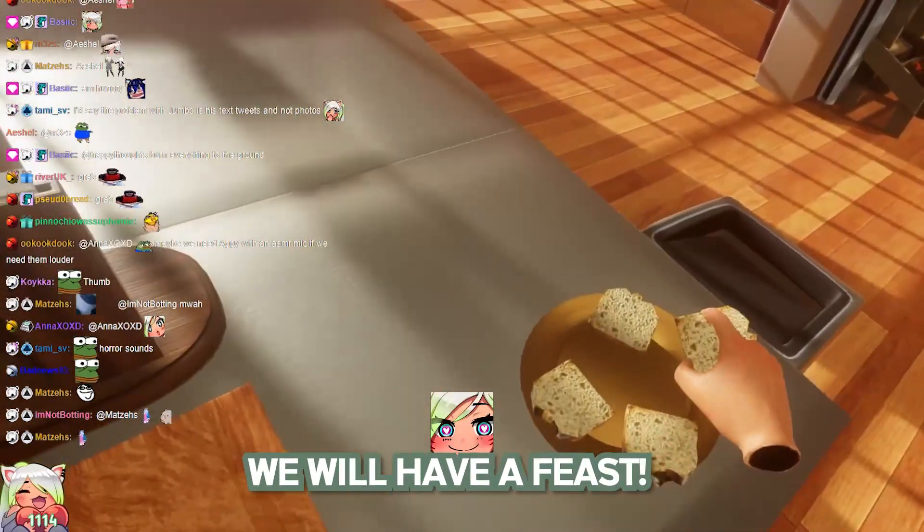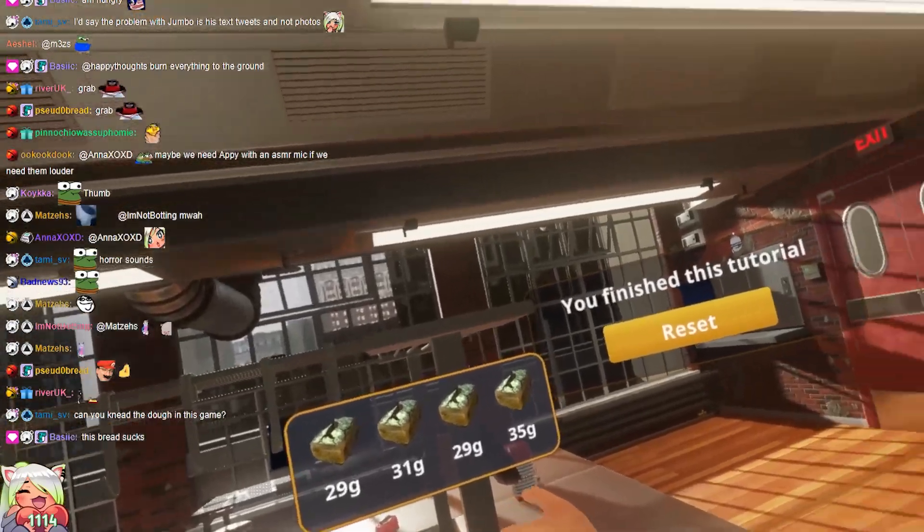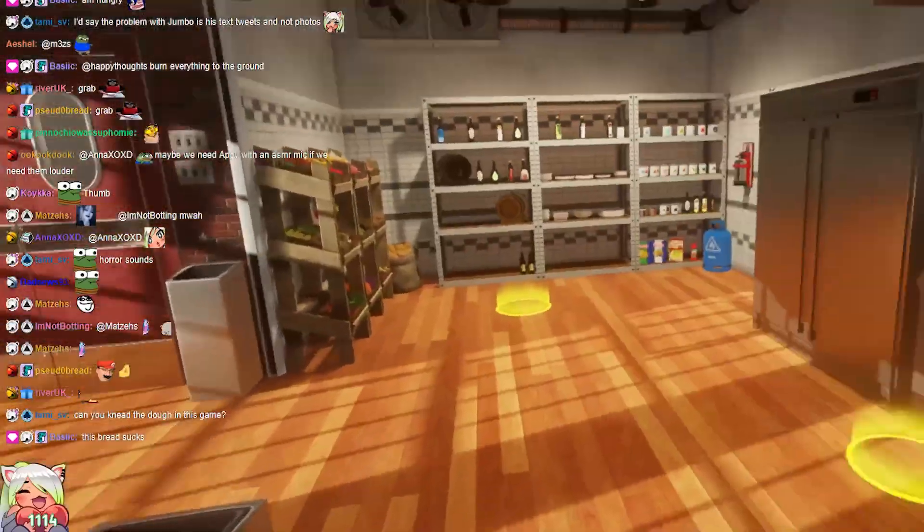Today we will have a feast. It's not, honestly, it's not too bad. This bread sucks. Okay, I'm doing another tutorial.